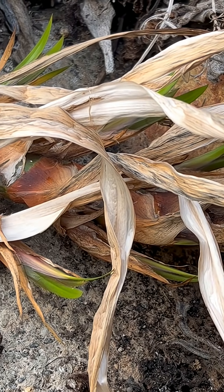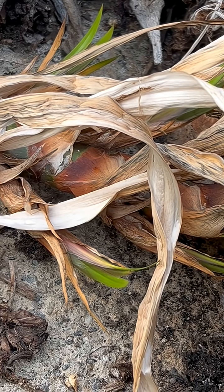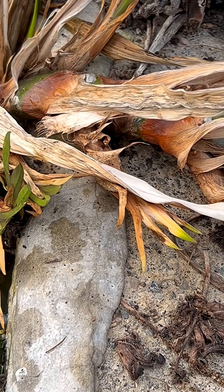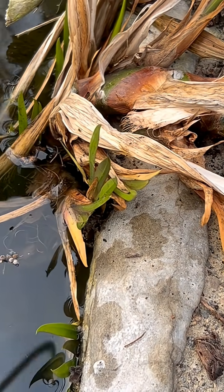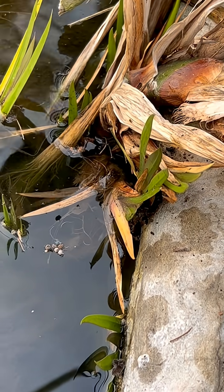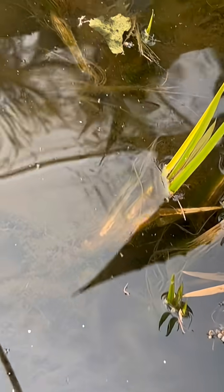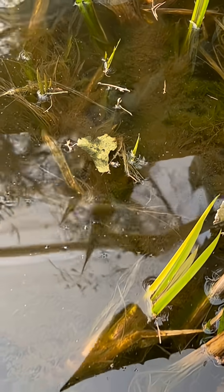Oh, oops. I almost fell in the winter pond. That would have been funny. I'm showing you calamus, Acorus calamus in the family Araceae, a plant that purifies water.